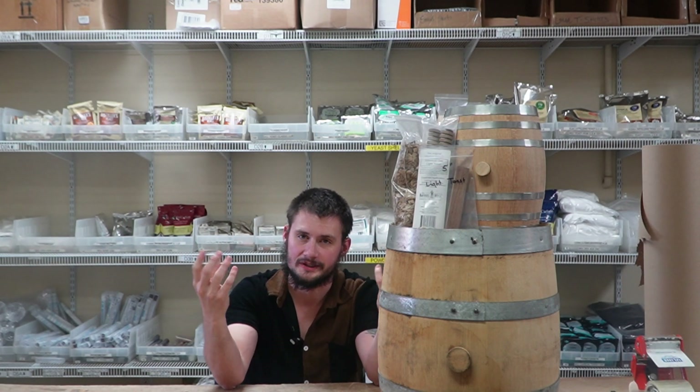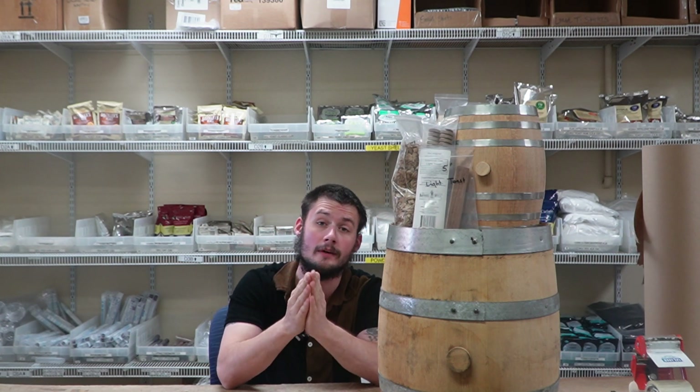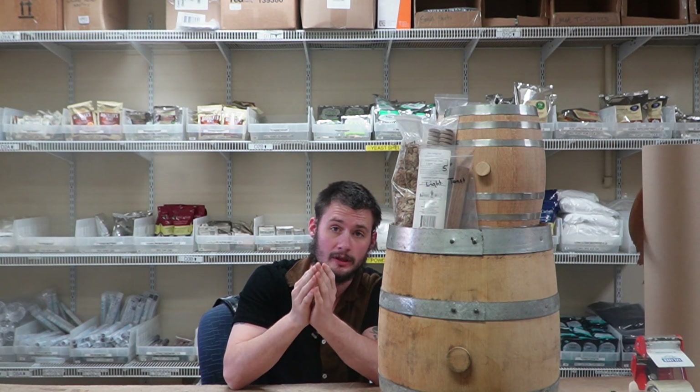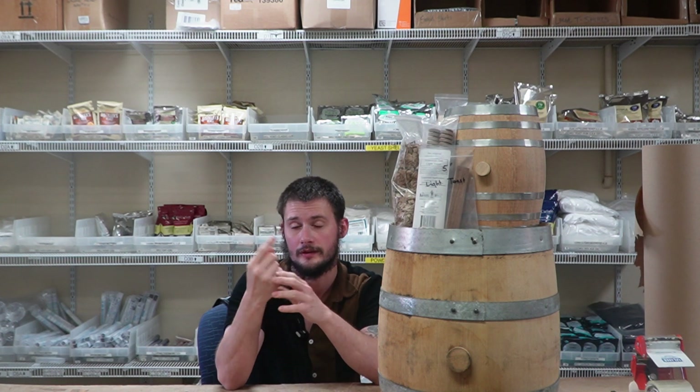What's going on guys? It's Boo from Mile High Distilling. We are back with another installment in our Distilling 101 series. Today we're going to be covering aging. Buckle up because I'm going to attempt to get this one down in one part instead of the usual two parts we're used to in the series.